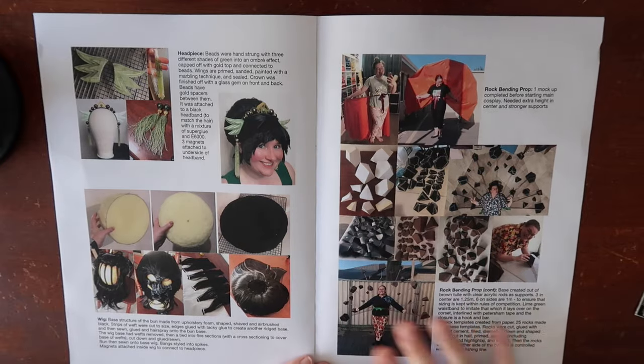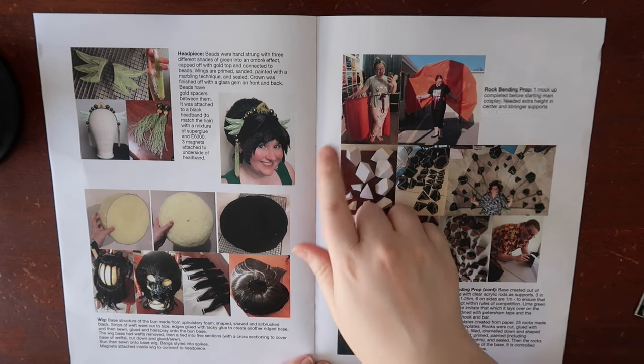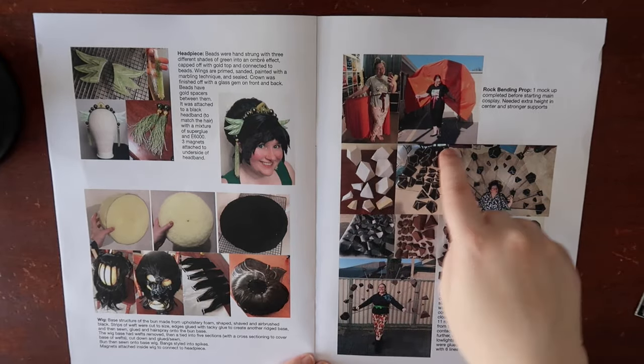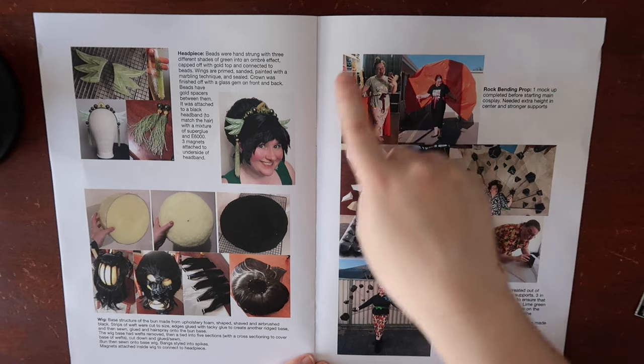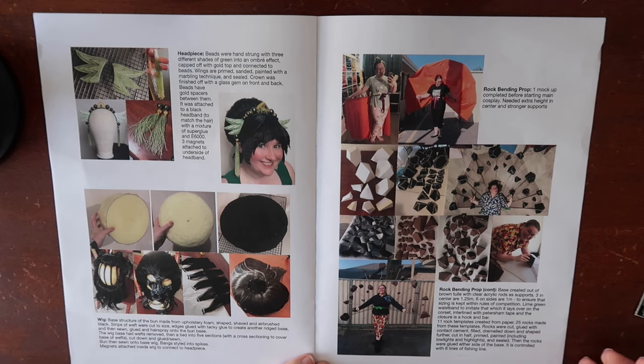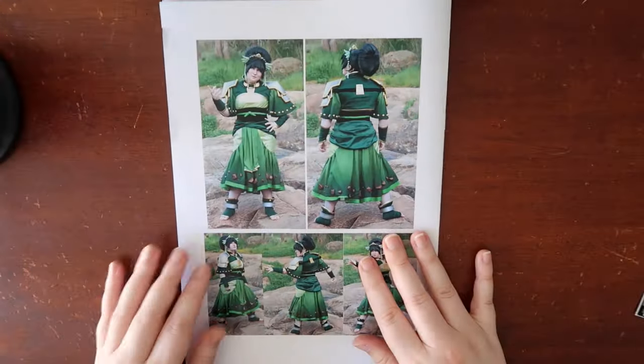There are lots of photos throughout, especially of the rock prop. I show the first iteration — basically my mockup — and then how I constructed the final piece. On the back, I have my final images with literally zero text, because I should not be explaining 'here is my finished look.'